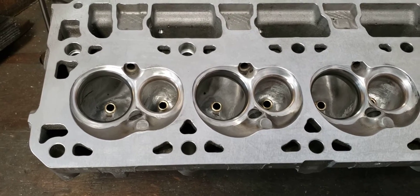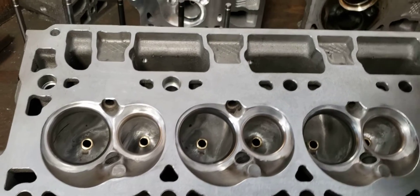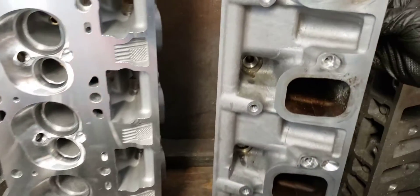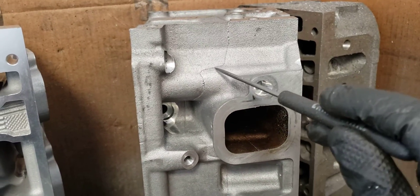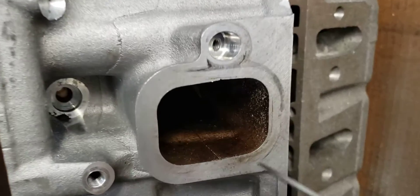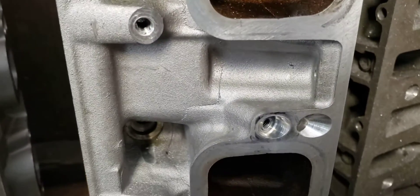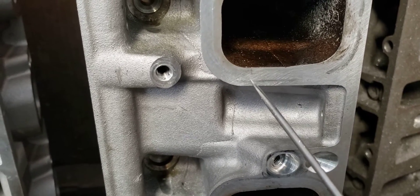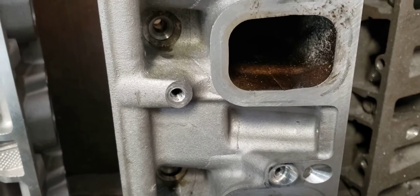What we have to talk about is core shift. Core shift is basically when they bind the head together at the foundry. You can see this line going down the middle of it — that transfers into the port, and it's in every single head. How bad that is, or how different in height the shift is between one side and the other — top to bottom — is drastic in some heads.